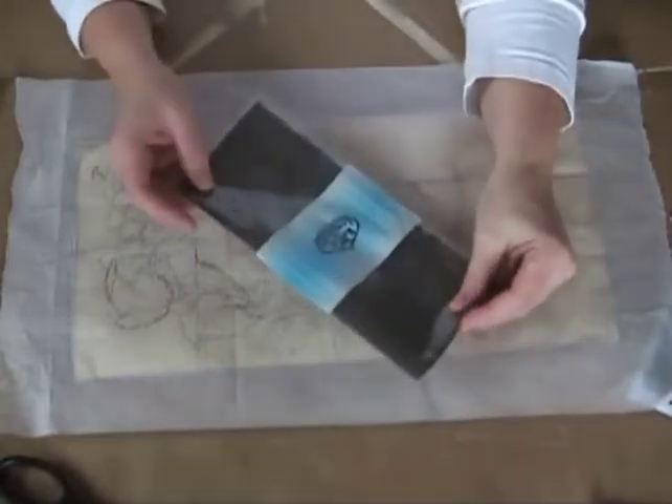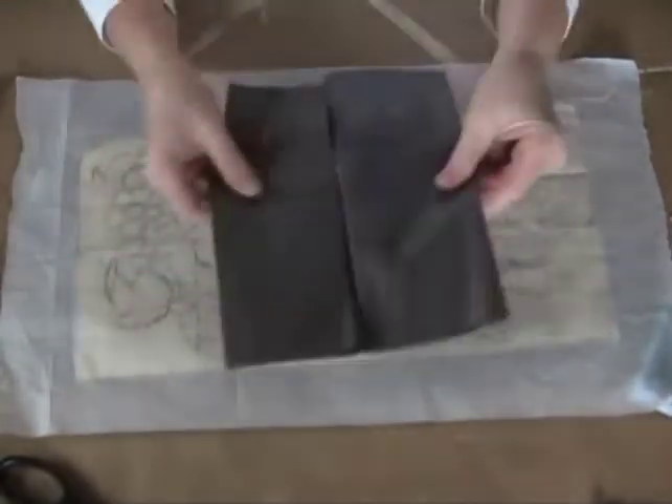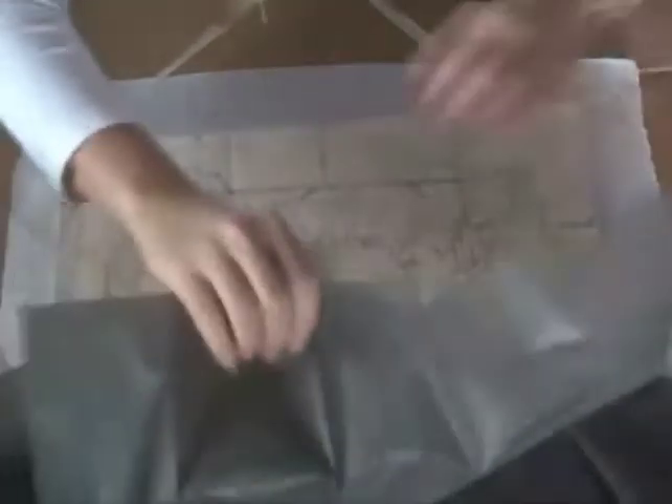One thing I wanted to share with you is when you open up one of these packages — I've already snipped off a little piece of it — these come in huge shapes. We've got a huge monster sheet. But what happens with graphite paper, and I've taught a lot of students over the years, what happens if I was to put this giant piece of graphite on the whole piece...